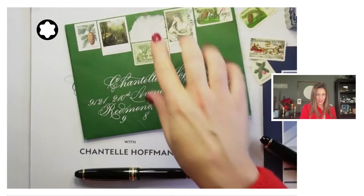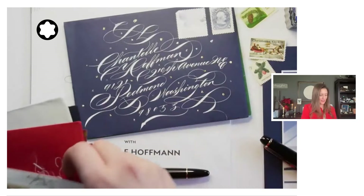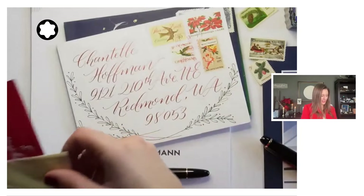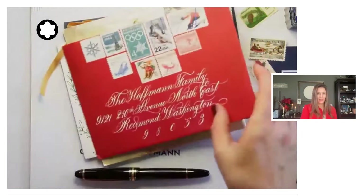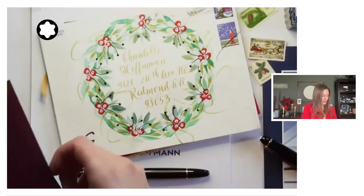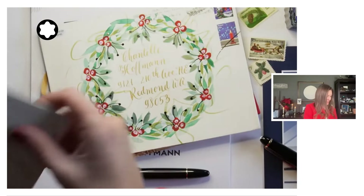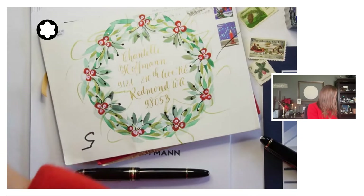Let me start by showing you some inspiration with what I have received in my own mailbox over the years. Now my kids peeled off a stamp on this one — I don't blame them because it was so cool — but can you imagine how exciting it is to receive something like this in your mailbox during the holiday season? Some of these people are professionals, some are hobbyists, some are just friends who took time to add some beauty to their holiday cards, set aside the ones that I've done.